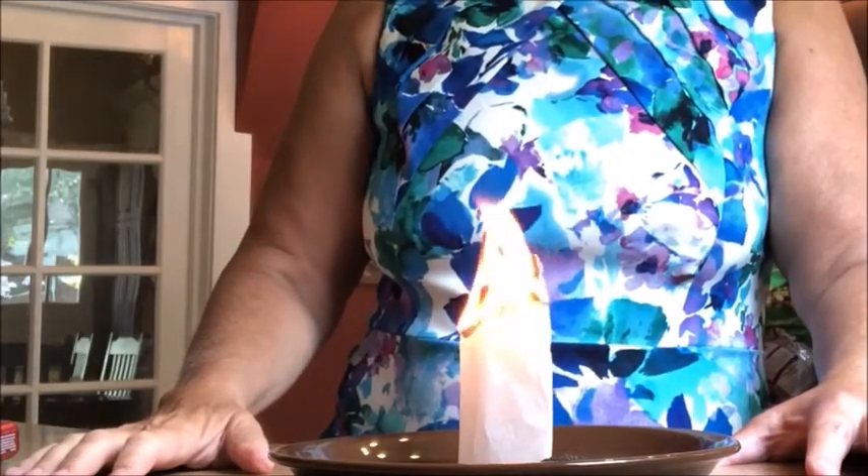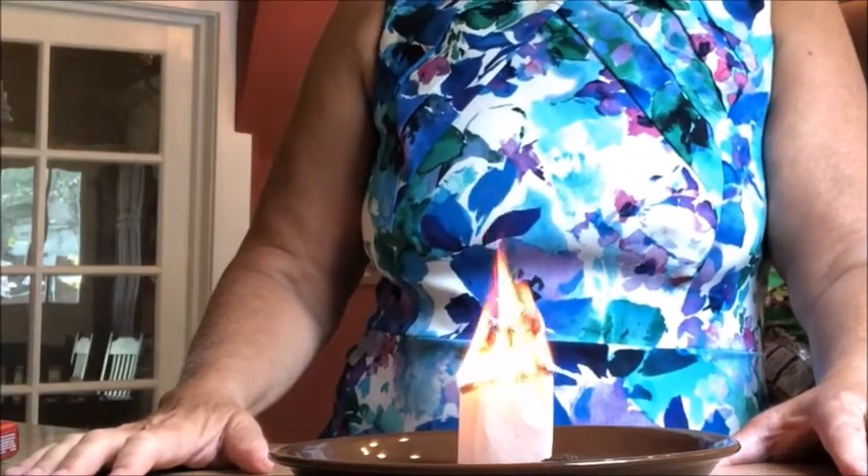Three, two, one — lift off! There it goes, and it's still going. Our rocket is now coming down. If you hold on just a second, you'll be able to see the ash float down from what's left of the teabag. And there it is. That, guys, is a teabag rocket.